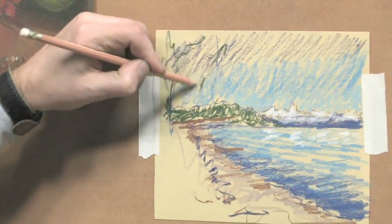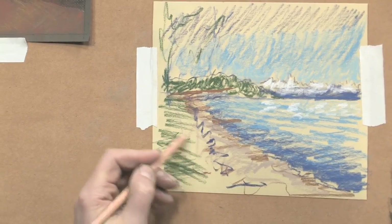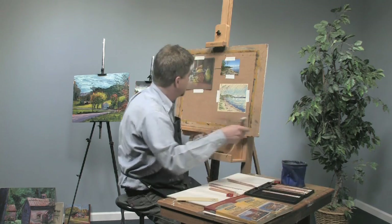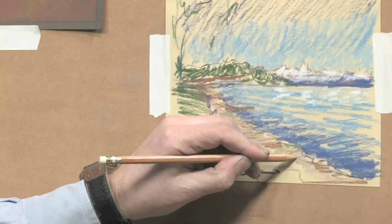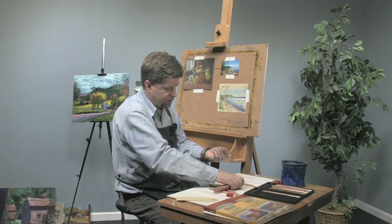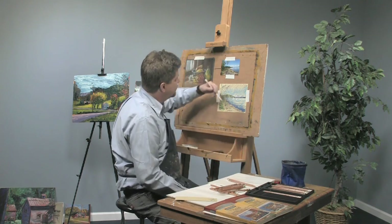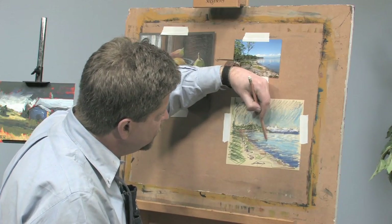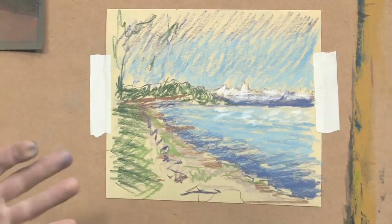A little foliage for our trees, and some two lighter greens to get the brighter colors. Some little grasses growing along the edge of the shore here. Then we'll finish it off by taking a little bit of the light blue and smoothing out the water. With these studies, if you're on location and you just want to capture your view, you can work very quickly on a nice small piece of paper and take it back to the studio to develop that into a finished painting.